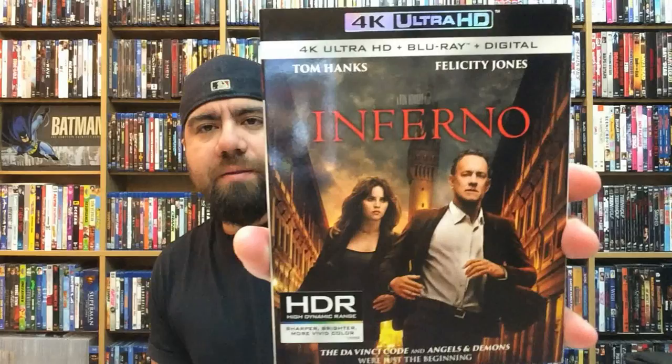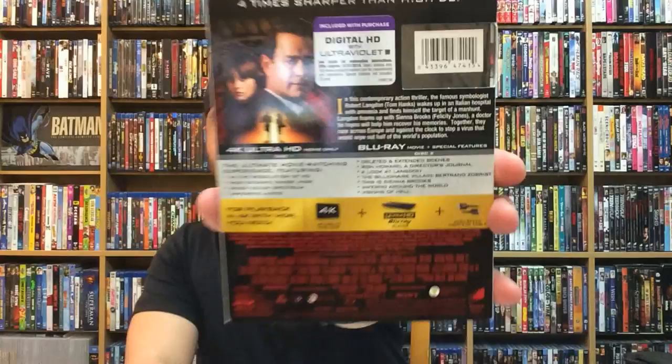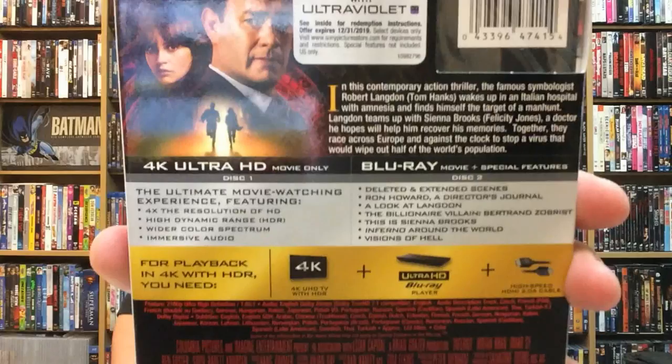First off we're going to be taking a look at the 4K Ultra HD copy of Inferno. This is the third film in the Da Vinci Code franchise, stars Tom Hanks and Felicity Jones. I've become a pretty big fan of Felicity Jones, especially since Rogue One — she was great in that and hits it right on the mark every time. Tom Hanks always puts out a really good performance. I didn't get a chance to check this one out at the theater. This title does come out January 24th from Sony Pictures Home Entertainment. Let's take a look at the back and check out the special features.